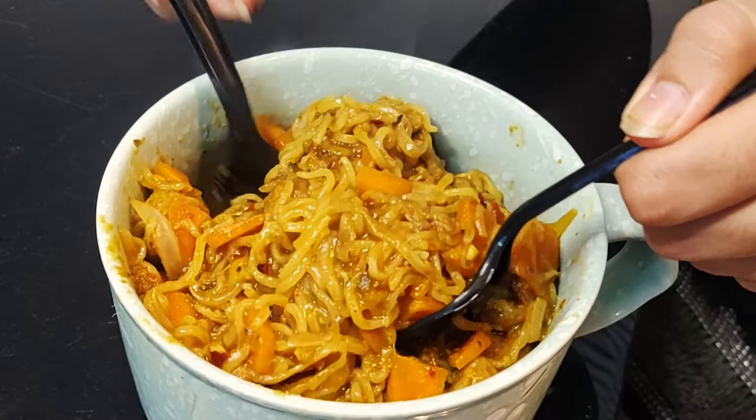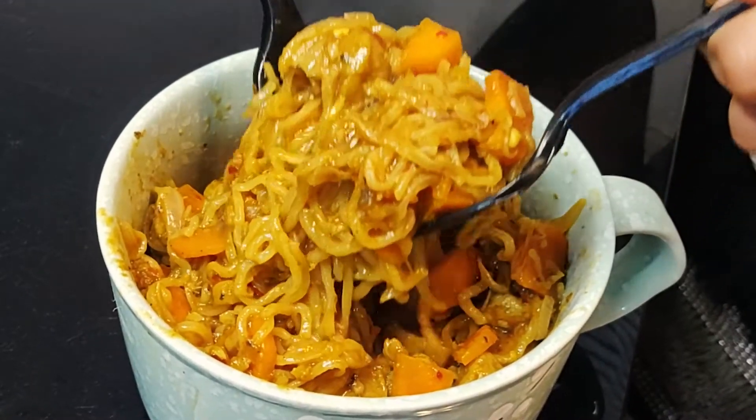Our spicy soya Maggi is ready to be served. I love spicy food and this spicy dish is absolutely ready to be demolished. Look at this color — look at how spicy and tasty it is. You know it, I know it!